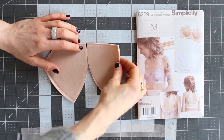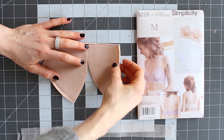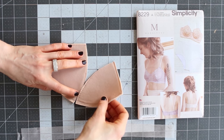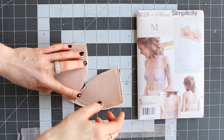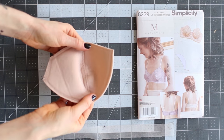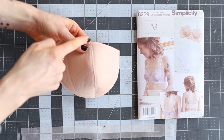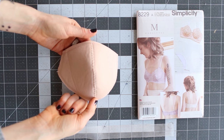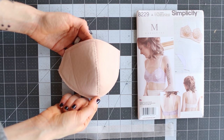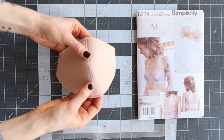On your sewing machine, you'll sew the inner cup to the outer cup along the cup seam line using a zigzag stitch. I have a finished one to show you right here — you can see the zigzag stitch. Don't worry about back-stitching at the top or bottom; you don't technically have to back-stitch a zigzag stitch, and plus these are going to be sewn into a seam so you don't have to worry about it unraveling.